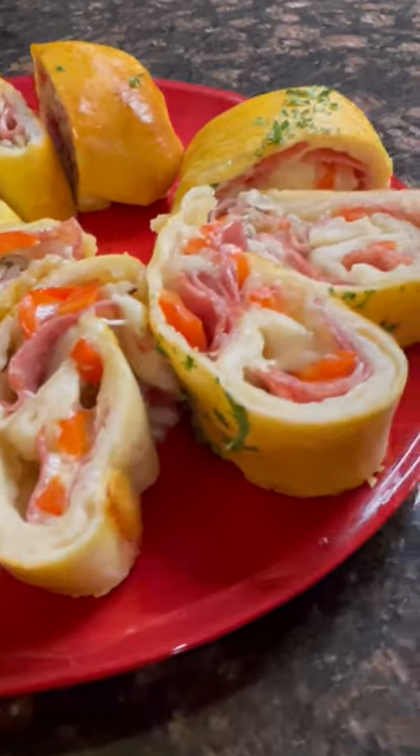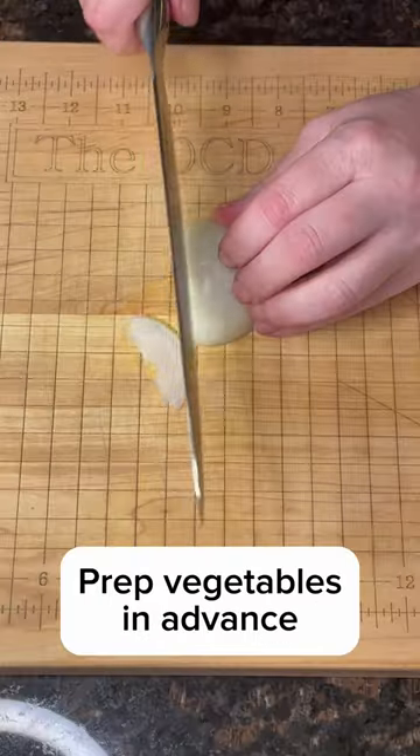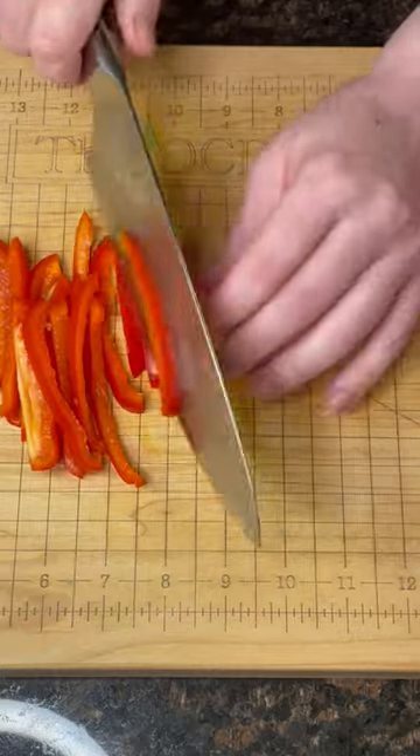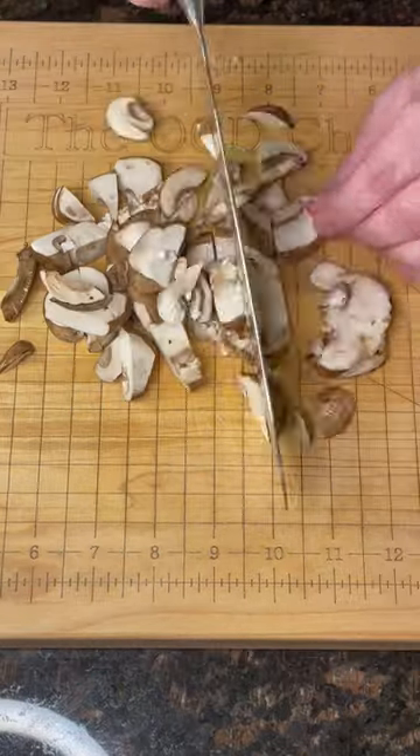A stromboli is basically just a pizza wrap. Just pick your favorite toppings, put them on a thinly rolled slab of pizza dough, roll it up, and bake it. I'm making a salami, vegetable, and cheese stromboli here, but you do you.